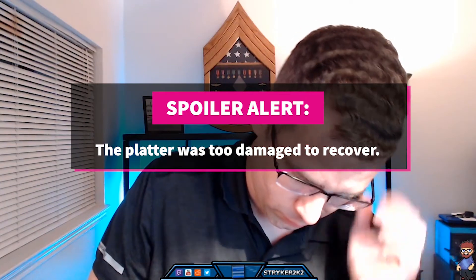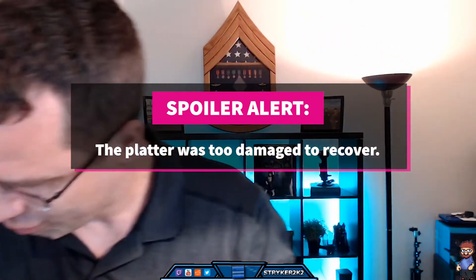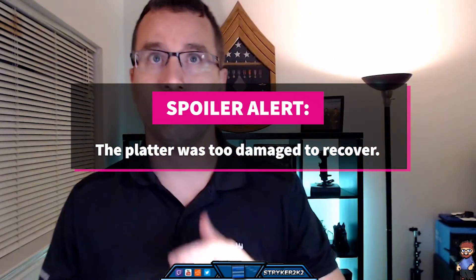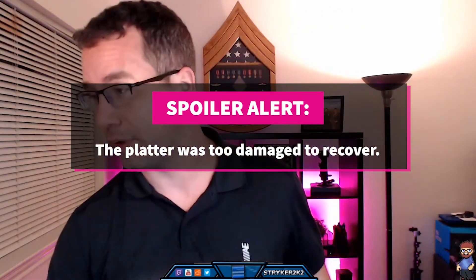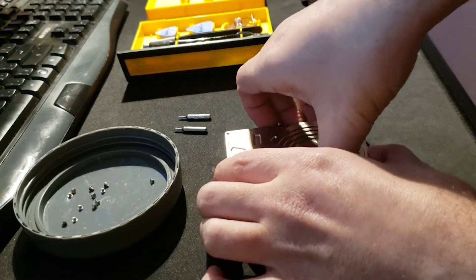I started off very optimistic. I watched all the YouTube videos, bought all the tools, and even had a perfect donor drive match. But it was stressful — any small wrong movement meant destruction.